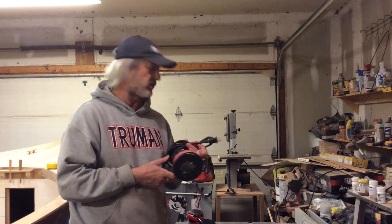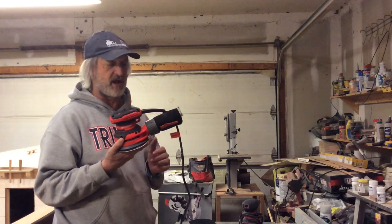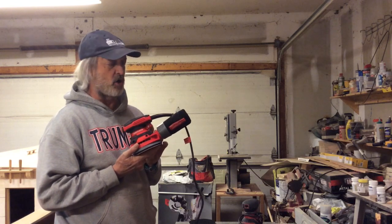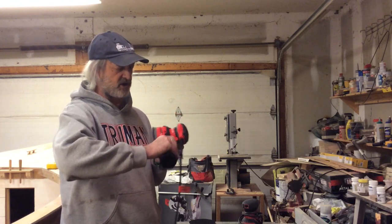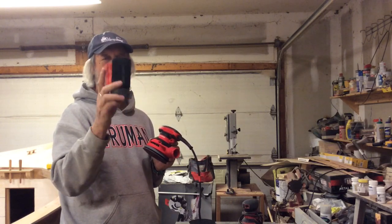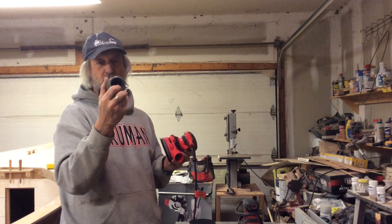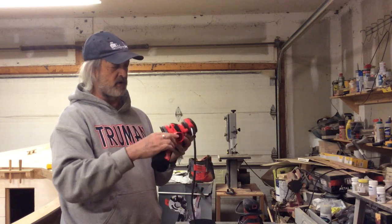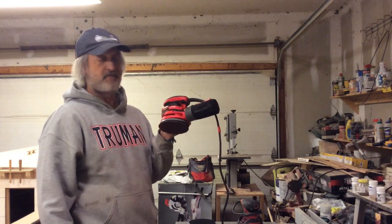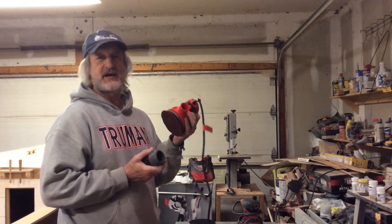I was at Menards looking at some other stuff anyway, and they had these little Craftsman sanders on sale for like $39. I've always had good luck with Craftsman, so I'm in hopes it'll be okay. Now, this dust collector — I'm not thrilled with it. There's no way to get it open; it's just a cloth bag. However, what I liked is it's got a couple little pins in there with a nice O-ring, and you put it on here and then just twist. That's on there tight — that's not coming off. And I can still get my vacuum hose in here, so however I decide to use it, it's good.